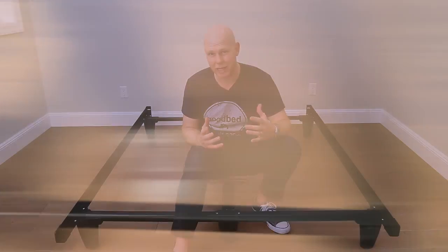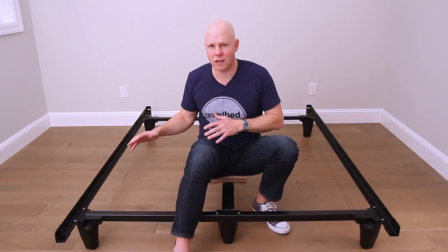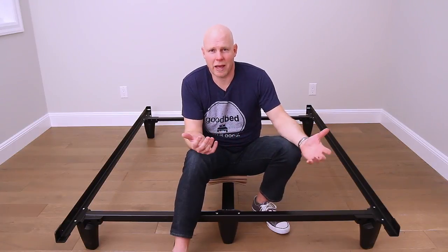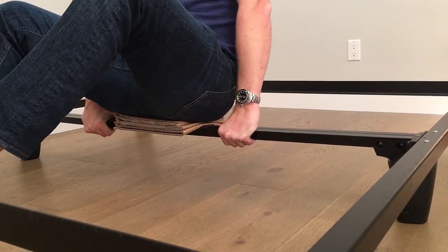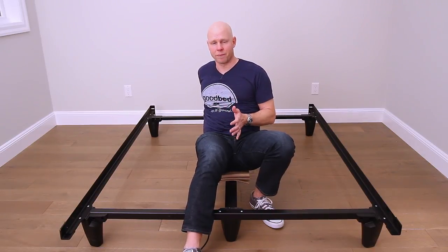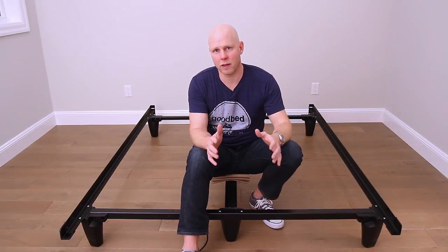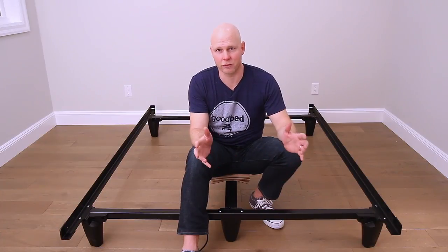What that means for you is that when you put a mattress and a foundation on here, there's not going to be any rocking, shaking, bending, or swaying — the kind of movement you often find on cheap bed frames that typically come with a traditional mattress purchase. Both frames also have really good center support, which I'm demonstrating right now by sitting on the center support bar with my full weight, with nothing directly underneath me. A base like this can ensure that under-bed support is never the cause of sagging in your current or future mattresses, because this thing will outlast whatever mattress you own.